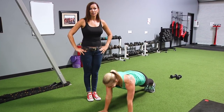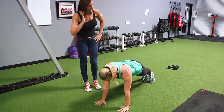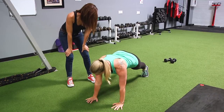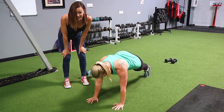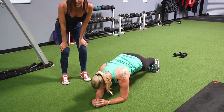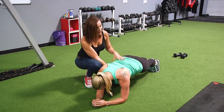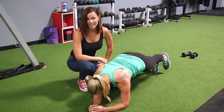Another really good one to get yourself stronger on that bike is a plank step-out. Your core being strong is so important in spinning. You can see Bethany is stepping out from side to side — you can do this same exercise from your elbows if you prefer. She's trying to step as wide as she can to really work those obliques, while at the same time all the transverse abdominals are getting nice and strong. Make sure you add this into your routine.